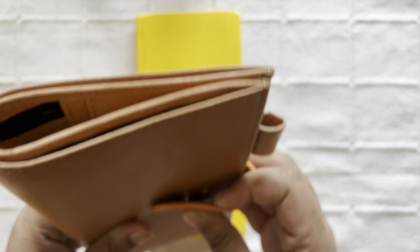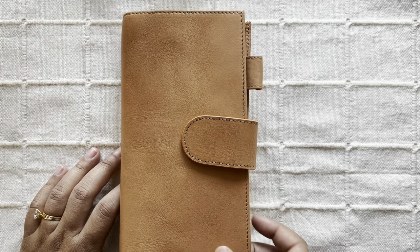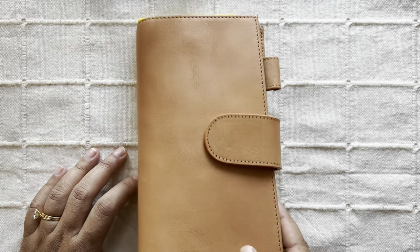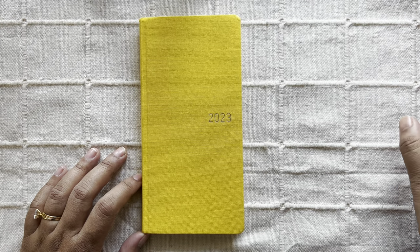This is what I plan to use at the beginning, but I do like to change my covers throughout the year, so I'll definitely do that. For now, this is the cover that I plan to use.